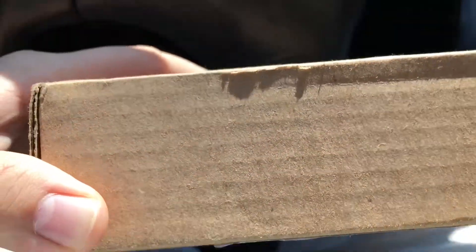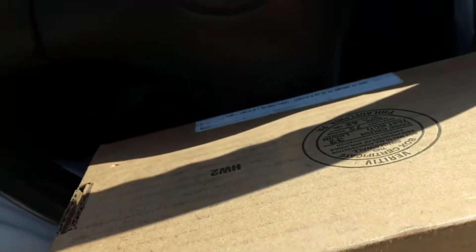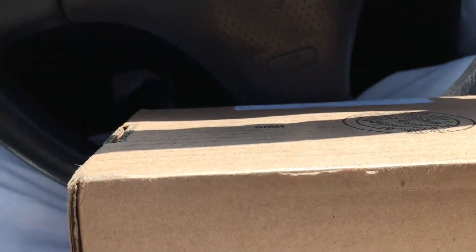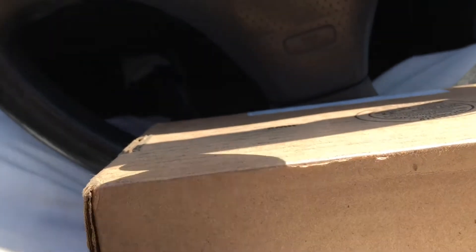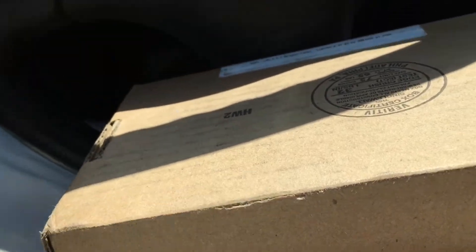Hey, what's up guys? I just got this in the mail — it's the ROC truck, the C10. I went ahead and bought it off of Redline Club. I've been a member but I've never been able to buy anything, so this is my first ROC purchase ever, besides the Camaro that came with the membership. I'm gonna go ahead and open it for you guys.